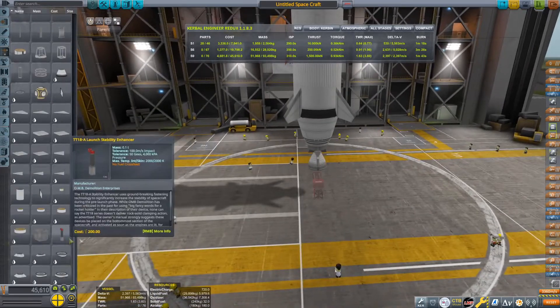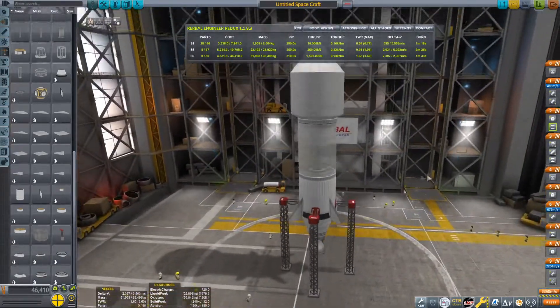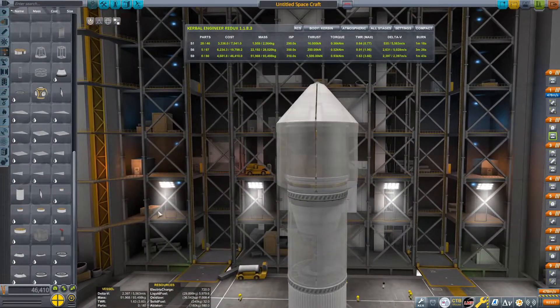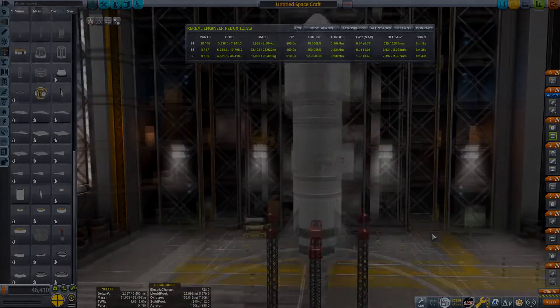Put some launch clamps on and you should be able to launch this and get it to Duna. I'm not going to show how to actually get it there — there are plenty of tutorials out there — but get it onto an intercept trajectory and then I'll see you when we're there.